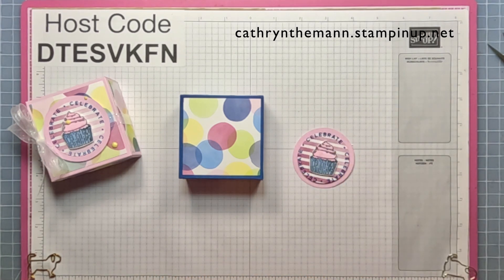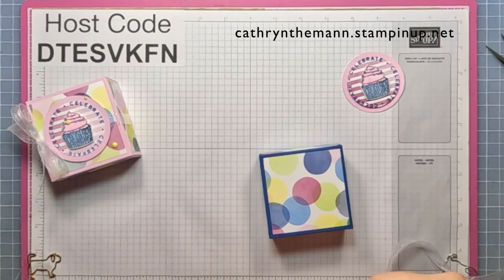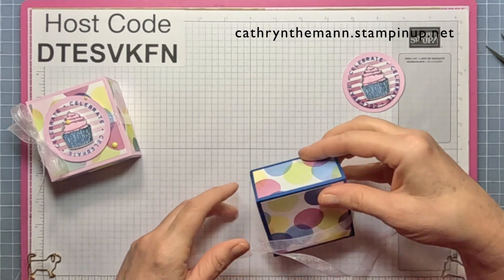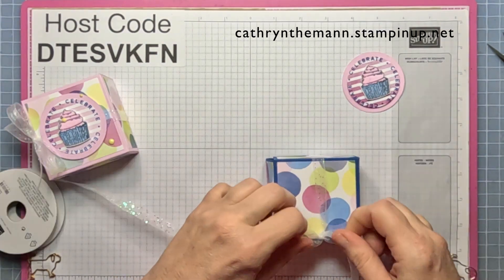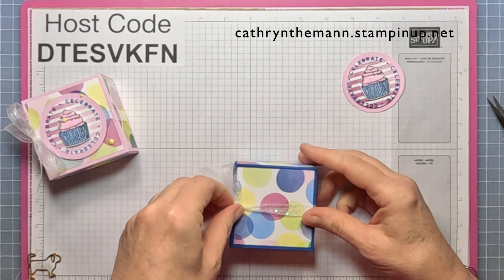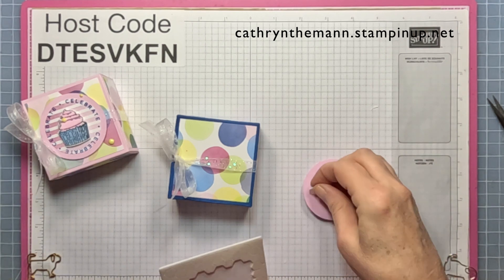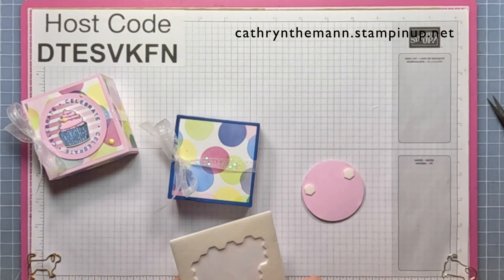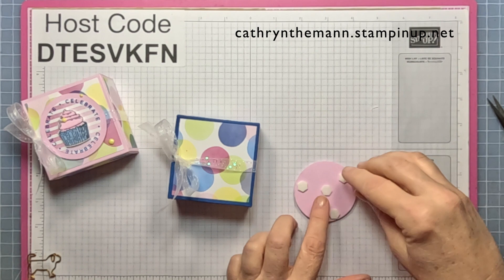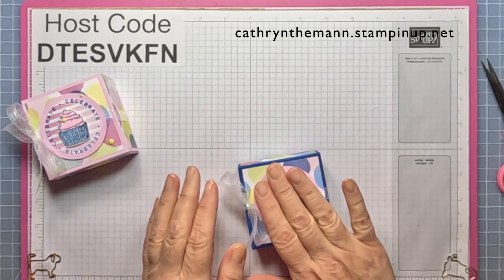Get some glittered organdy ribbon and tie it around the side that doesn't have the opening, so it'll be easier for them to open the box. Snip it off and make sure it's centered in the middle. Put some dimensionals on the big circle piece — three on the sides and one in the middle — then place the cupcake right on top.